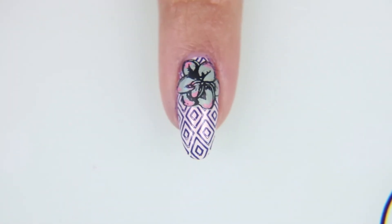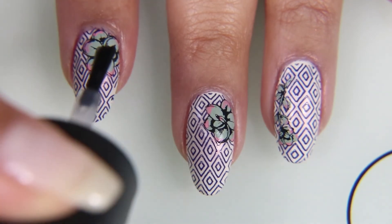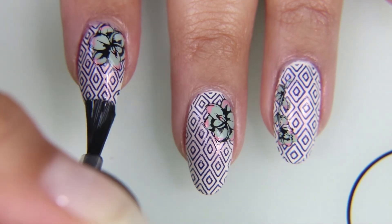If it's dry and you put your finger on it and it makes fingerprints, it's still sticky enough for you to go ahead and apply it to your nail without a clear polish.